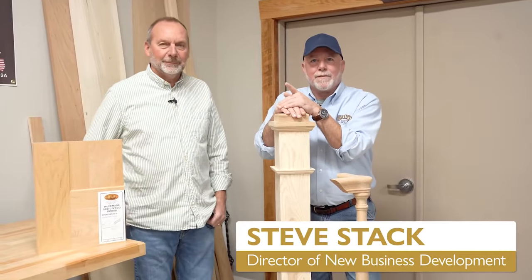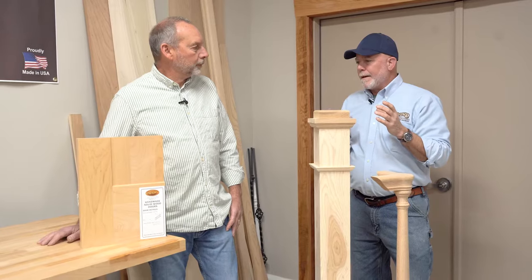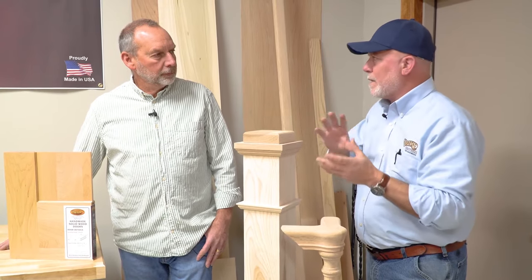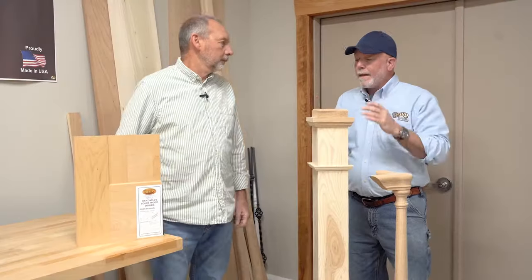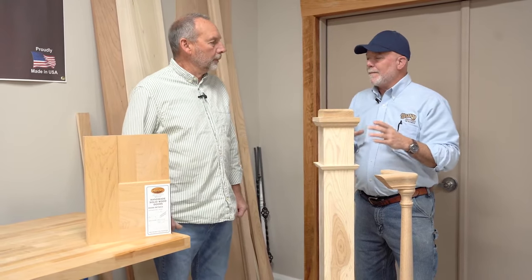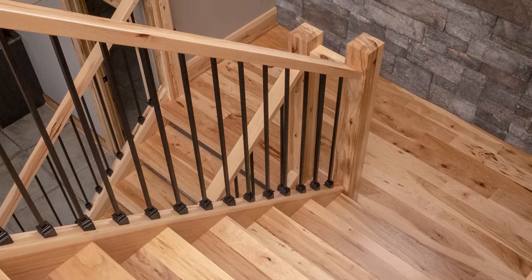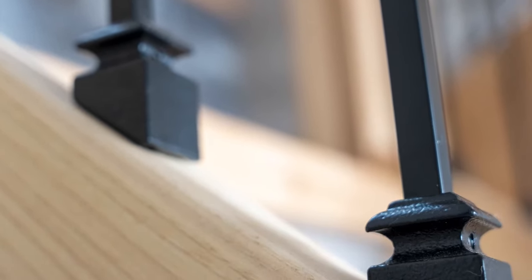Steve Stack, Baird Brothers Fine Hardwoods, back at Studio 3B, joined by Paul Straherich, a longstanding partner of Baird Brothers. Today we're talking about design trends — the Craftsman series, the Shaker series. Through finishes you can tweak it from a modern farmhouse to a contemporary flair. Something I was taught long ago: the staircase is the nucleus of the house. Everything you introduce — whether painted doors or natural hardwood doors — generates from the staircase.